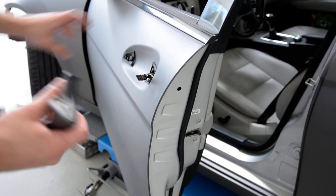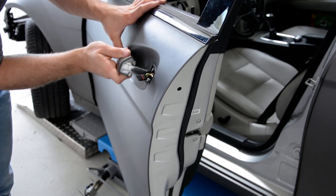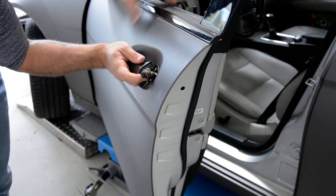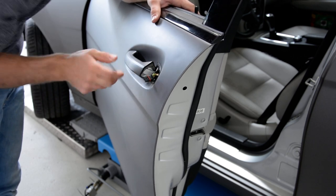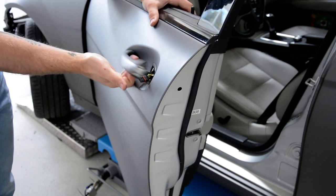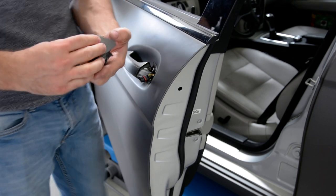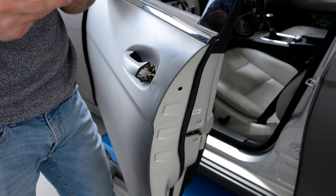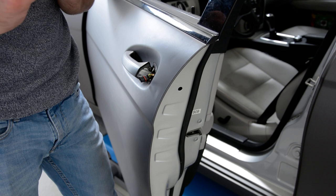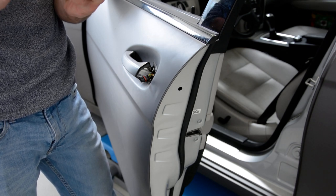If you wanted to put it back, I'll show you. Test it to see — it came back. Put this cover back. Be very careful with these plastics because they break all the time.